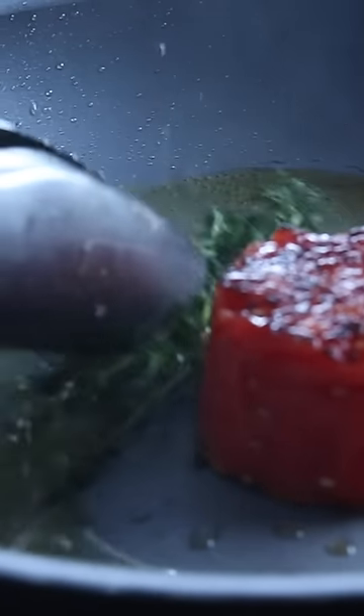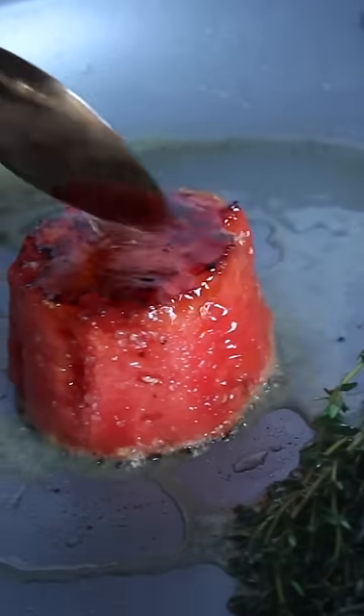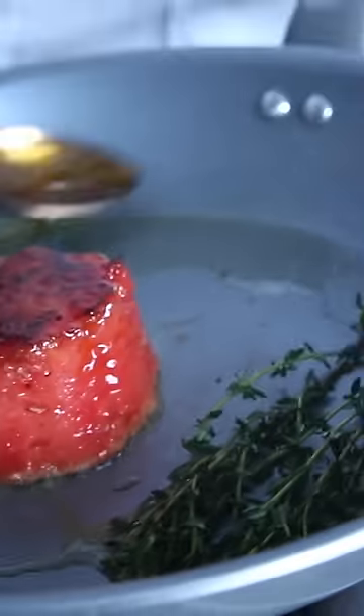A little time in the pan for some flavor, but watermelon has its own flavor so you don't really need as much as you would with a regular steak, which doesn't have as much flavor.